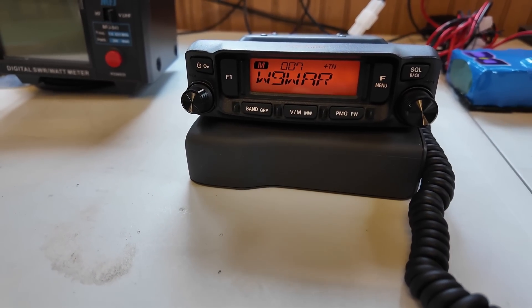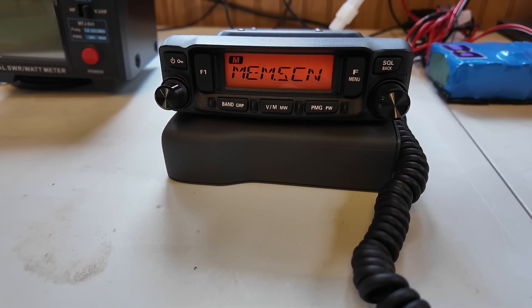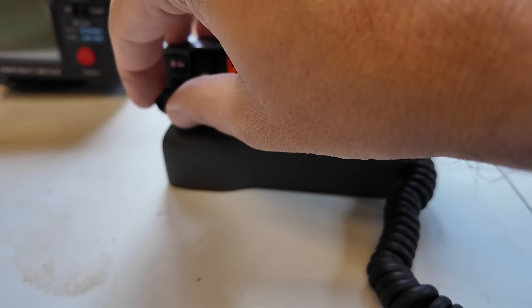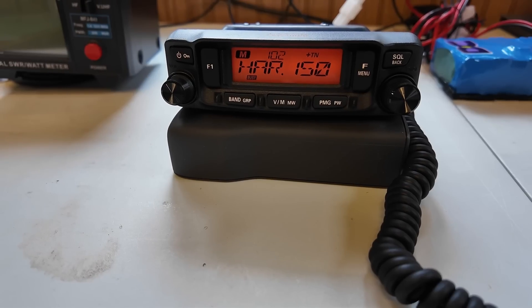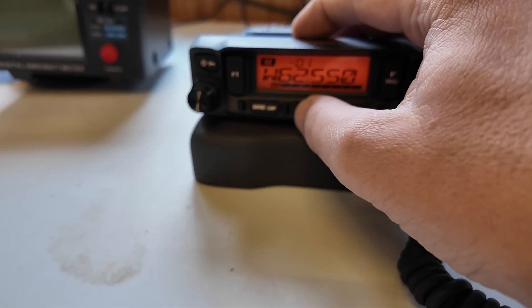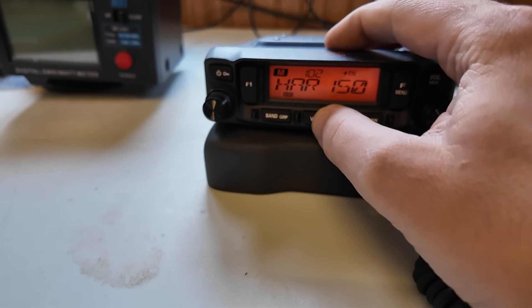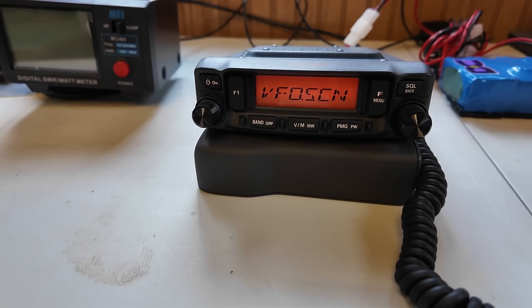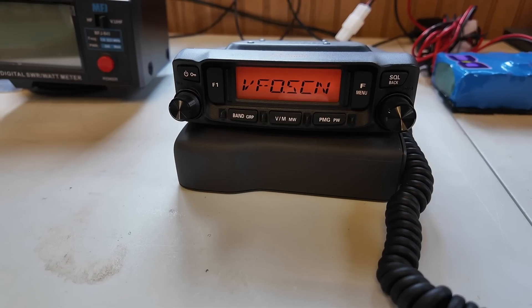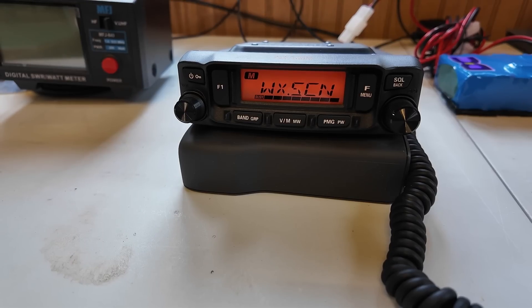One of the other things this radio can do is scan. I'm currently in memory mode. I just hold down one of the buttons on the top of the mic to go up or down, hold it long enough and it says MEMScan — and now it's scanning. It'll stay on a channel for a little bit and then move off. Back out on the regular VFO I can do the same thing — hold up or down for scanning — and it says VFO scan. It scans pretty quick.